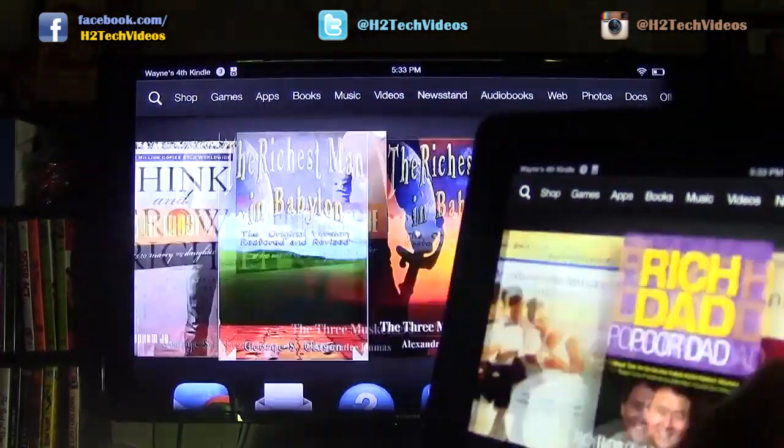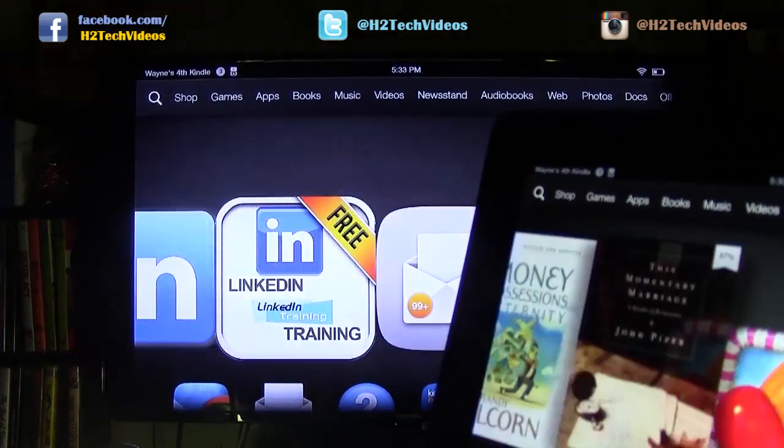Just to show you, here is my Kindle right here, and I can see all of that right on my TV.